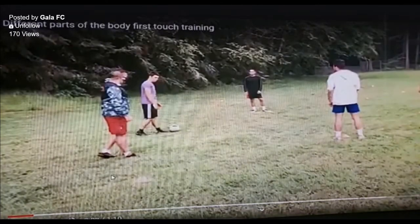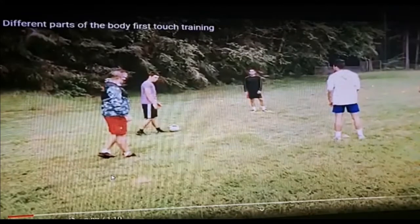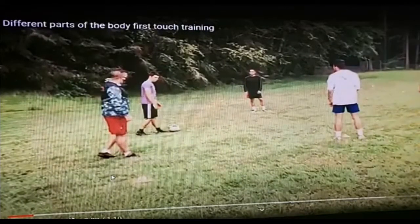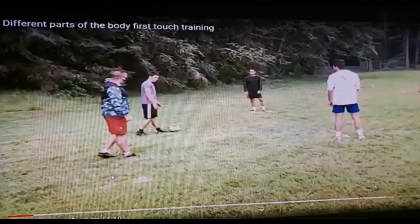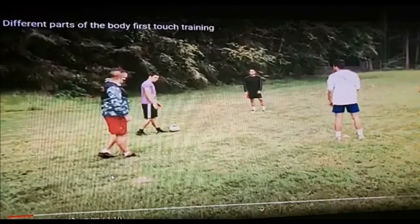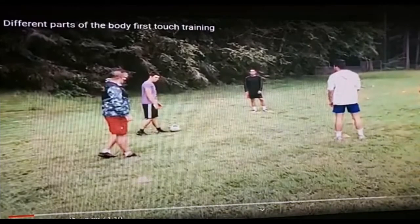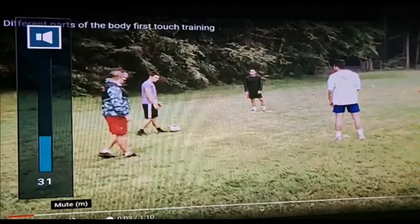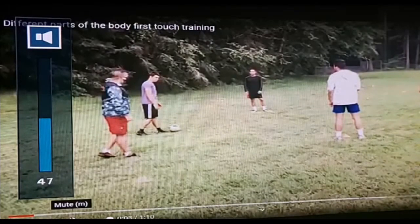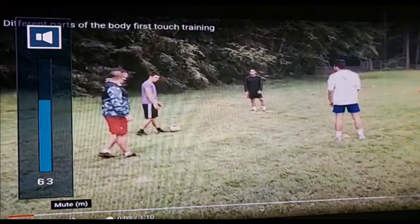I'm going to start now even though we don't have everybody. This first session you can do with four players, but if you only have two players you can do it with your mom or dad, or do the challenge on your own. Each person is going to be doing something different to feed each other with passes, working on different parts of their body — first touch and control. These are very valuable sessions.